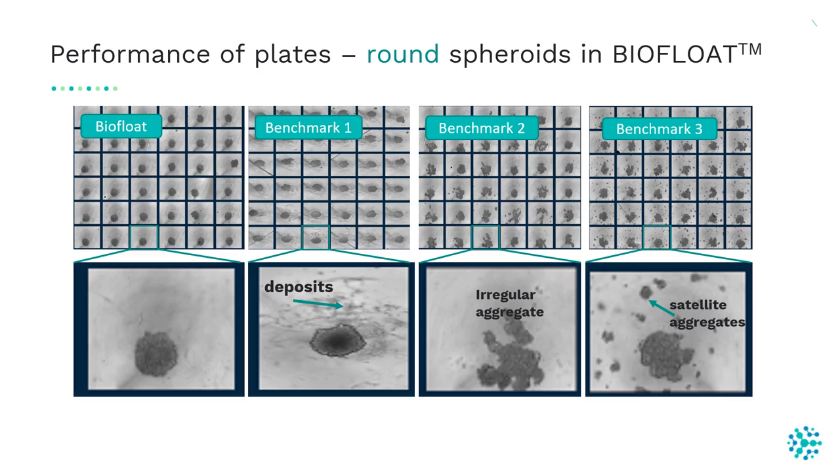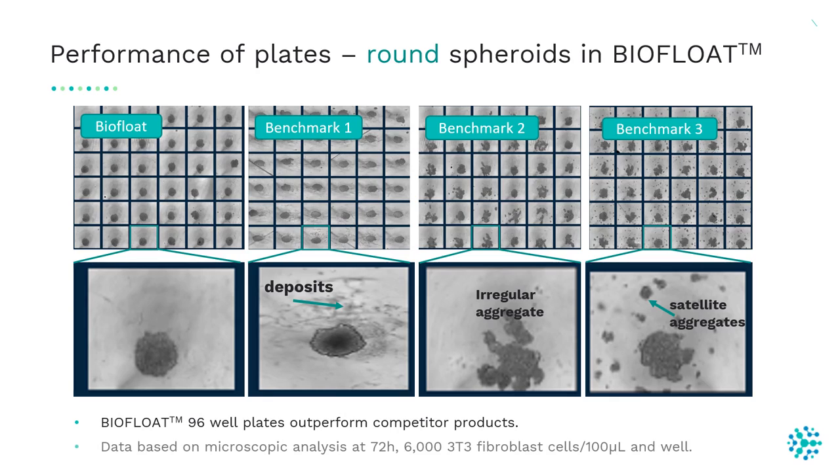In the BioFloat plate, spheroids have a perfectly round morphology. Spheroids also formed in three other benchmark products, but they showed small deposits, irregular shape, or satellite aggregates. So our BioFloat plates outperform competitor plates in spheroid formation.